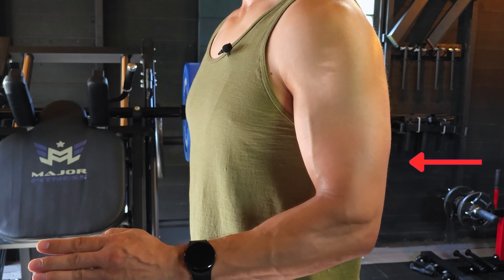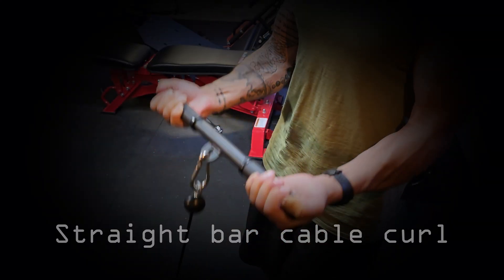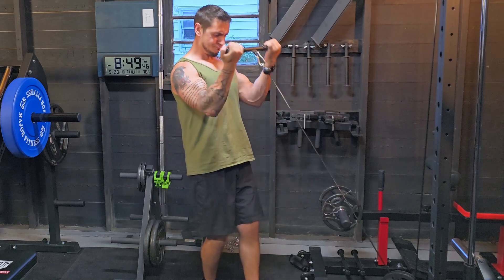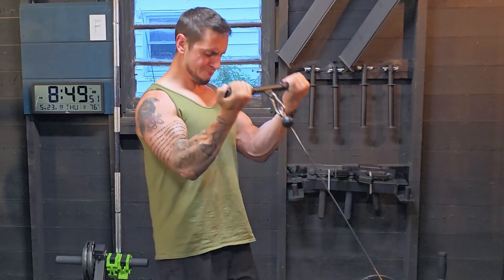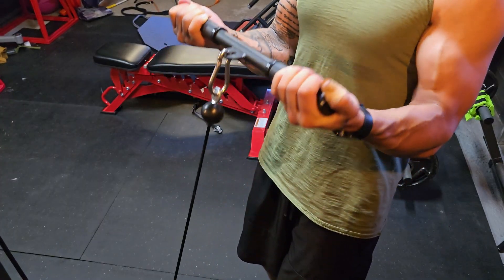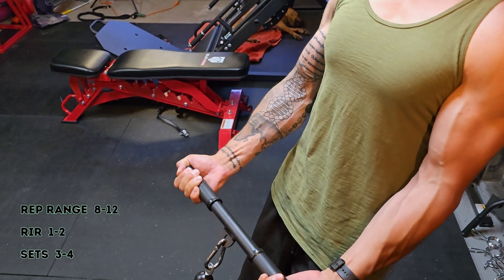For triceps, grip matters more for your ability to load the exercise or achieve a full range of motion. Our first bicep exercise is a straight bar cable curl. Adjust the cable down to about one to two clicks from the bottom, take one to two steps back, and perform a standard bicep curl. The beauty of this exercise is that the cable pulls your arm into a stretch position, targeting the long head of the bicep more. It ranks high on EMG data, provides a good stretch at the bottom in the lengthened position, is easy to load, and delivers a quality stimulus.